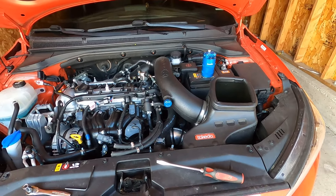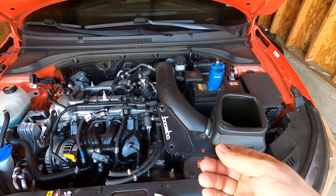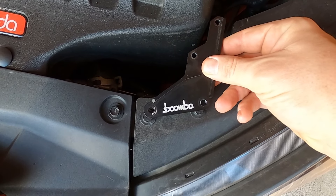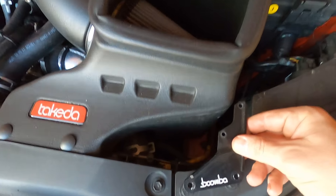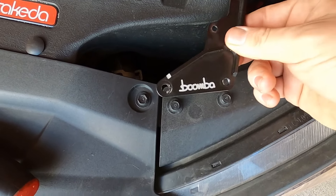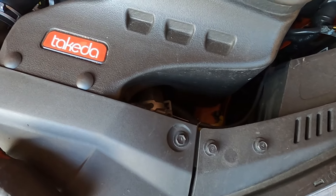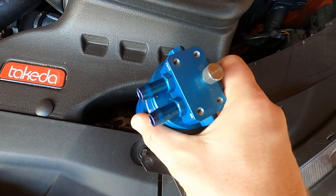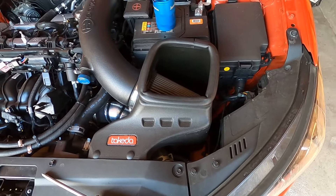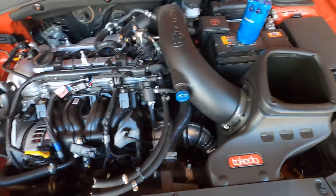One of the biggest things you're going to have to find is a location for your oil catch can. Boomba sends you a bracket that will fit right here on the stock intake. I do not have a stock intake, so this does not fit. You're supposed to just remove these bolts and place them here — the hoses are long enough, but the issue is they don't fit. So if you're like me and you got this as a secondary or first mod, you're going to have to relocate it.